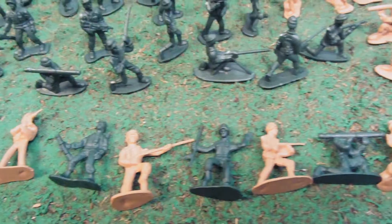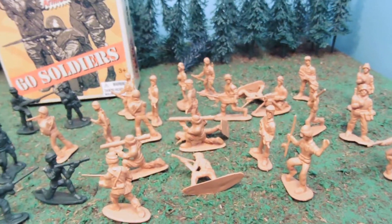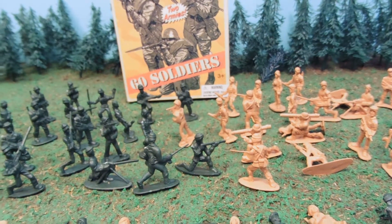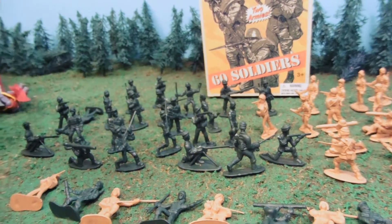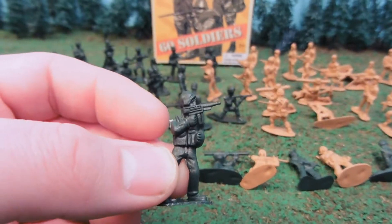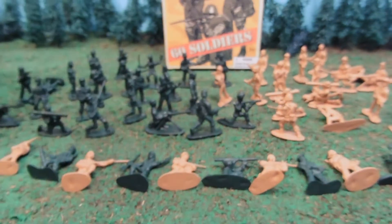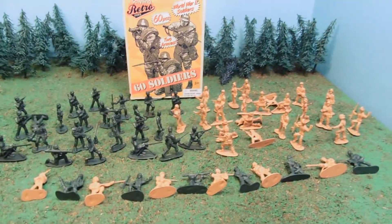There are 12 different sculpts here. These guys are a lot smaller than your traditional Army Man. I feel like I've seen them before, quite possibly in very cheap Chinese playsets that you can get off eBay and Amazon. But it's been kind of a while since I've seen these, so I'm not entirely sure about that. They're fun though. They're kind of like an inch and a quarter tall. And for that size, they're pretty decent on the detail. There's not a ton of excess flashing or anything like that. And 60 soldiers does make a pretty decent play set right there.